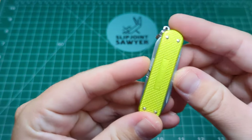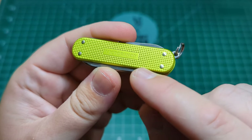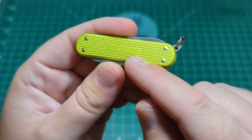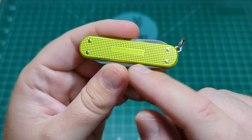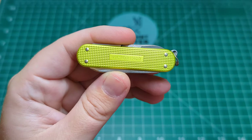On the back here you can see we have Victorinox engraved in the little nameplate. Something they've done on all the colour collections, so there's no free space for you to engrave anyone's name on this one, unfortunately. And again, you can see the four rivets on the back.